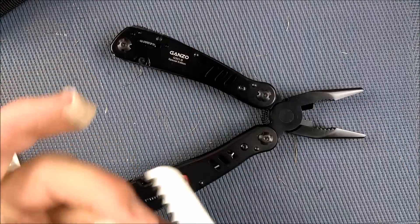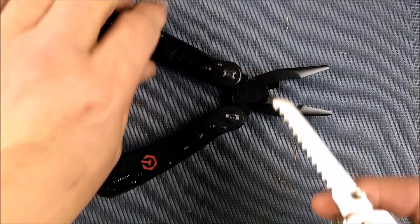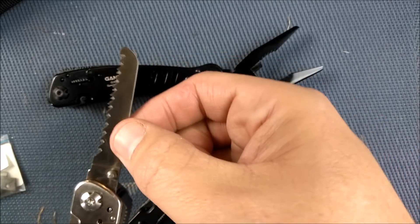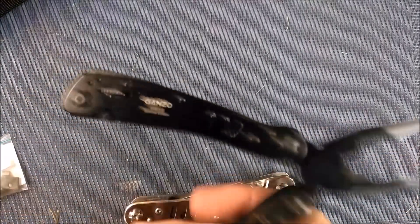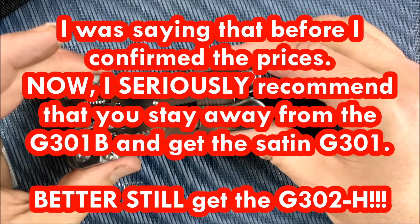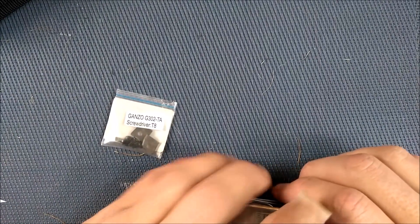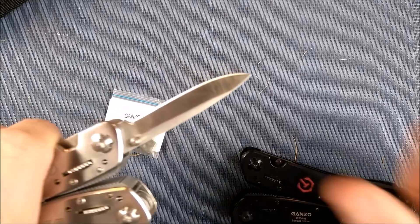The saw blade on the black one — you basically need to get a file in there and sharpen each and every tooth on the black one to get them to work. But on the G302H, it's functional right from the start. They've even gone so far as to make the spine more narrow than the teeth, so that when you're cutting through something, the blade won't pinch. If you're really stuck for money, get the G301 in satin. But if you can afford to step up to the G302H, it's worth that extra little bit of money — it really is. Thanks for watching. Thanks for liking, sharing, commenting, subscribing, and all the other good stuff you guys do for Canadian Cutting Edge. And remember: always cut towards your chum, not your thumb.